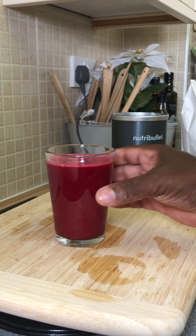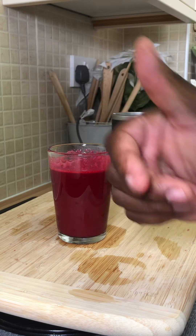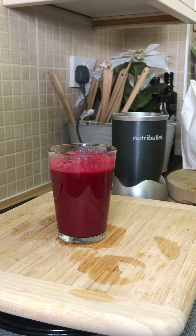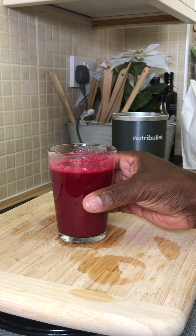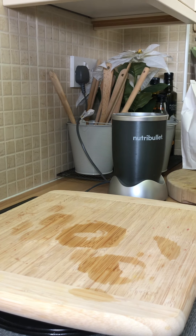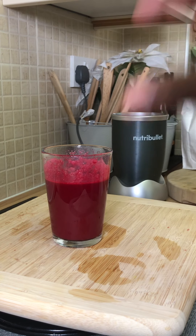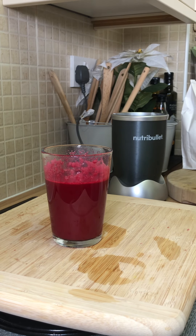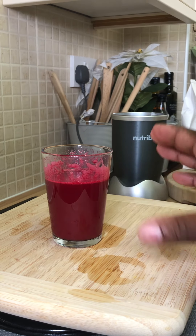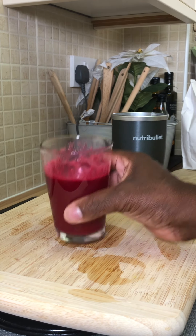This is just an amazing drink. Let's drink. Perfect! I can feel it going down inside of my tummy right now. Chef Ricardo, why didn't you make two glasses? It's amazing! This is perfect, guys — not only that, this is good for the blood, good for the body.